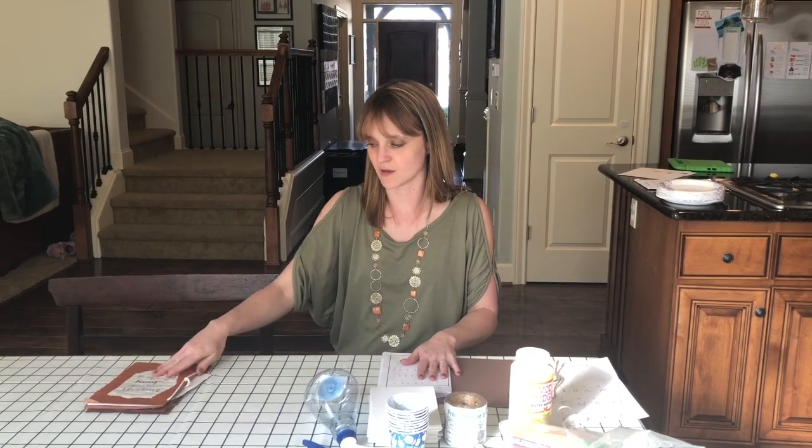Hello, welcome to DaVinci for third grade. We are going to be making some journals — I'll show you a quick example. So first we're going to go over the supplies you want to have on hand.